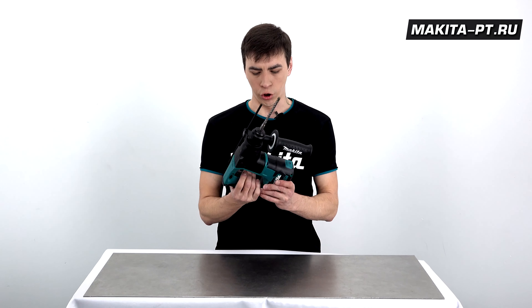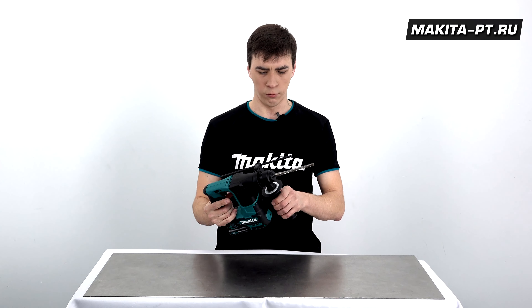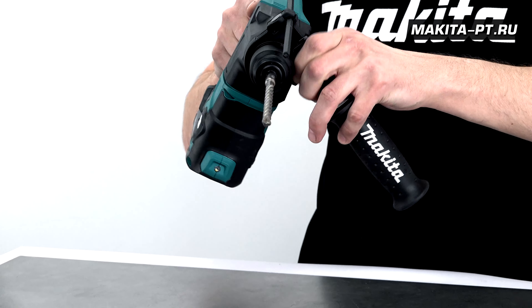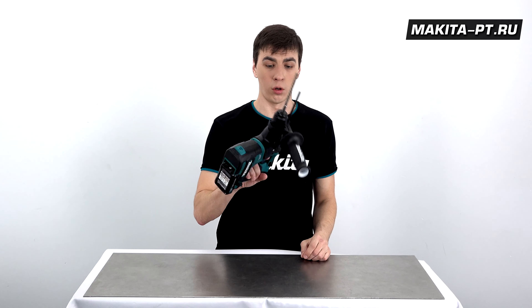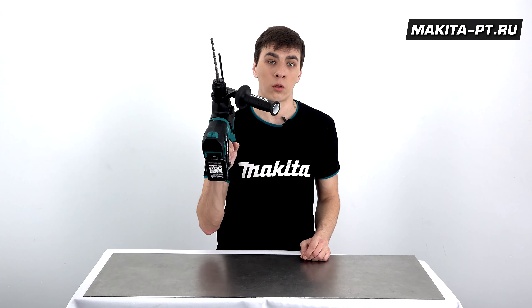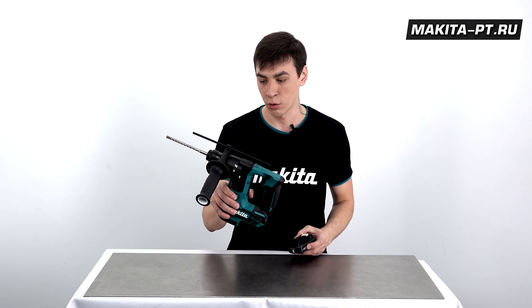Весьма надежное удержание за счет D-образной основной и дополнительной боковой рукоятки, которую, кстати говоря, можно поставить в любом положении. Работать можно хоть одной рукой, удобно работать с потолком. Это, конечно же, не без учета его маленького веса — всего 2 кг, без аккумулятора 1,8 кг.